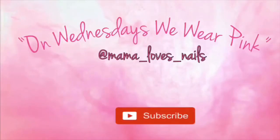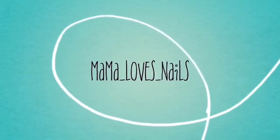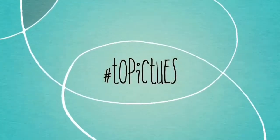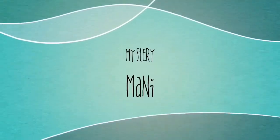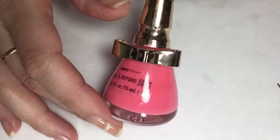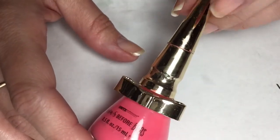Hello everyone and welcome to On Wednesdays We Wear Pink, week 103. For this week's mani, I'm going to be using this amazing polish. First of all, I love this bottle.